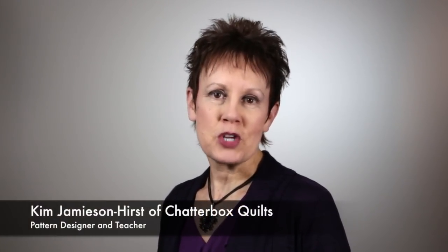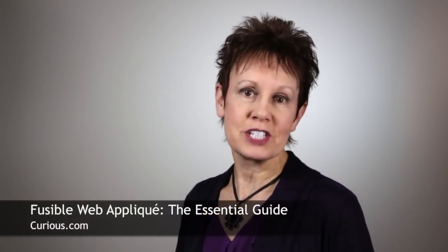Hi, it's Kim Jamieson-Hurst from Chatterbox Quilts. I'm excited to tell you about my course on Curious.com. It's about fusible web applique — everything from fabric selection to tools to helpful tips. This course is jam-packed with information. Here's a small sample of what you'll learn in Fusible Web Applique: The Essential Guide.